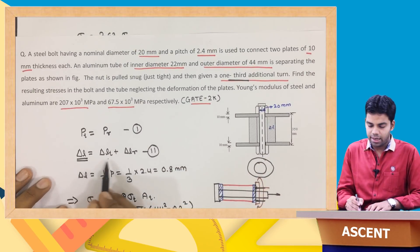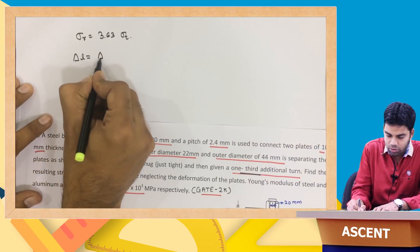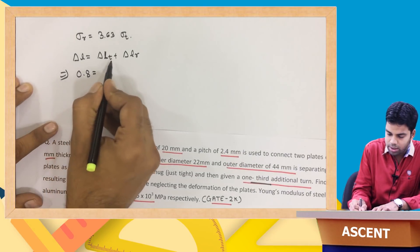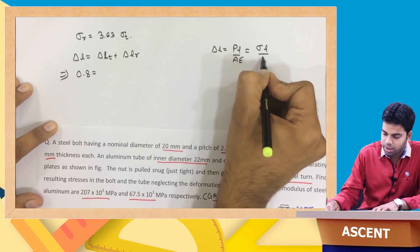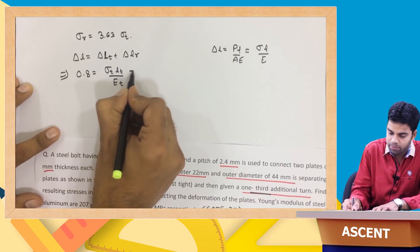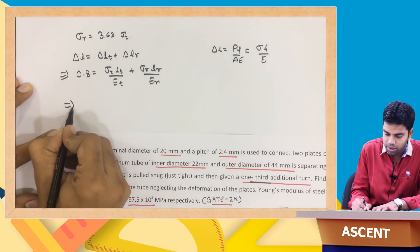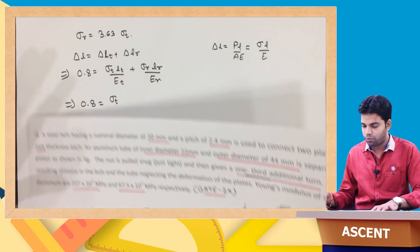Coming to the second equation: delta L equals delta L_tube plus delta L_rod. Delta L is 0.8 mm. Using delta L equals sigma times L divided by E, this becomes: 0.8 equals sigma_t times L_t divided by E_t plus sigma_r times L_r divided by E_r. Here t refers to the aluminum tube and r refers to the steel rod.